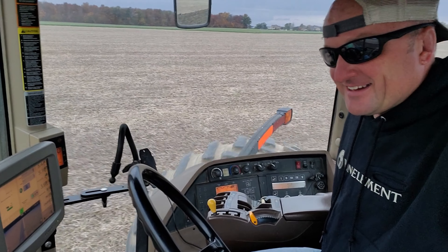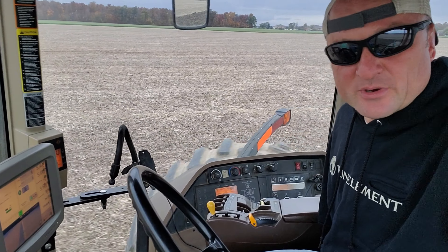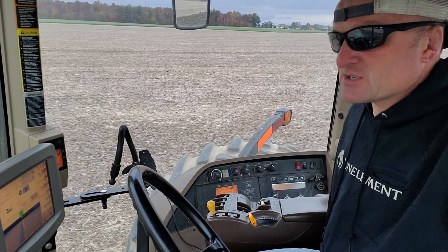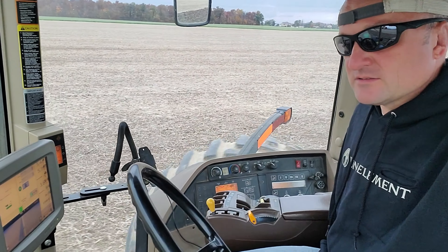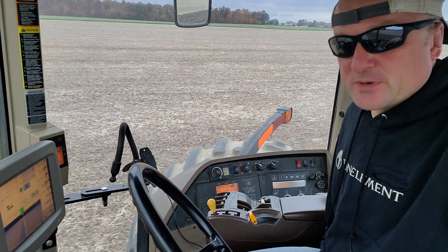Chamber Break here. Last time someone asked me how I drive a tractor — they saw a picture that I posted. So today I'm in a John Deere 8520, pulling a chisel plow. Don't forget to like and subscribe on Facebook, Instagram, and YouTube.